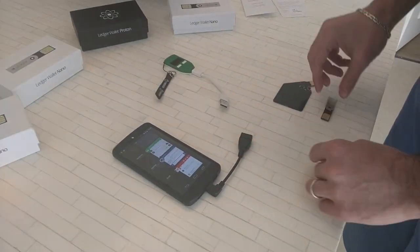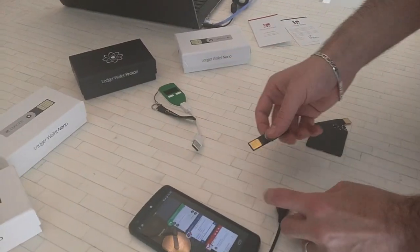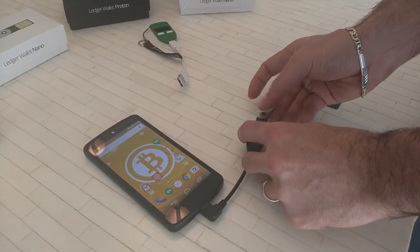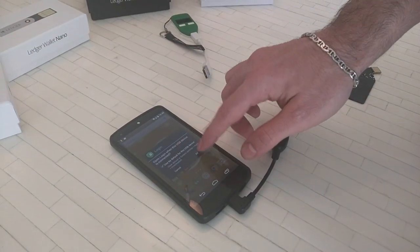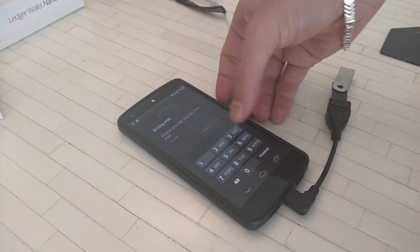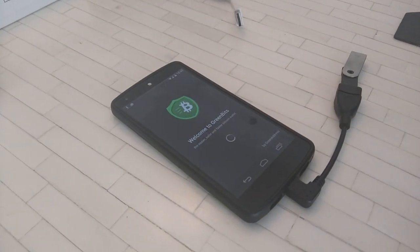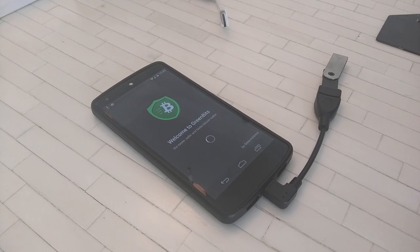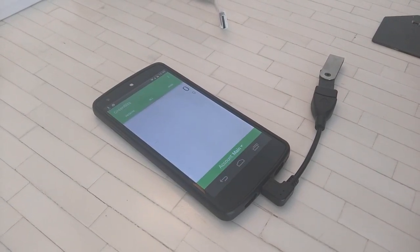So now let's try the Ledger Nano. And we're in.